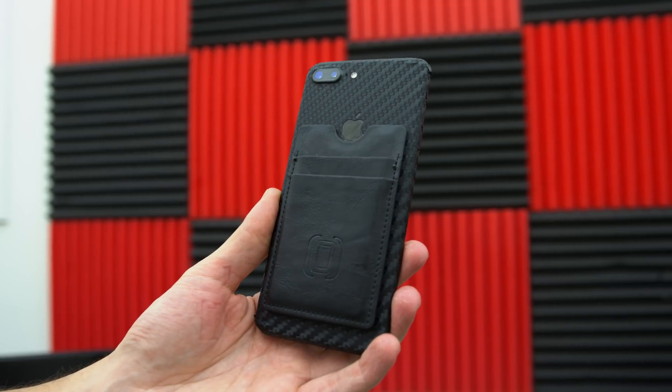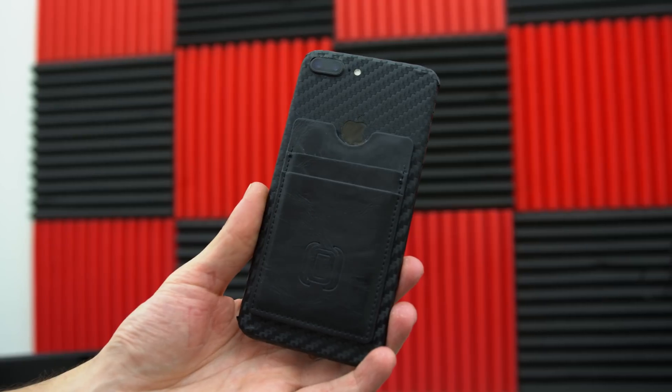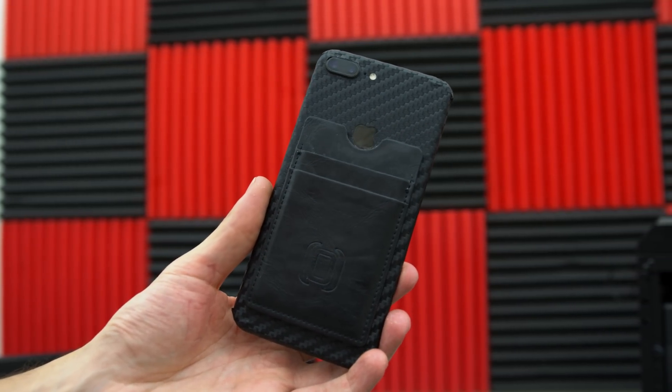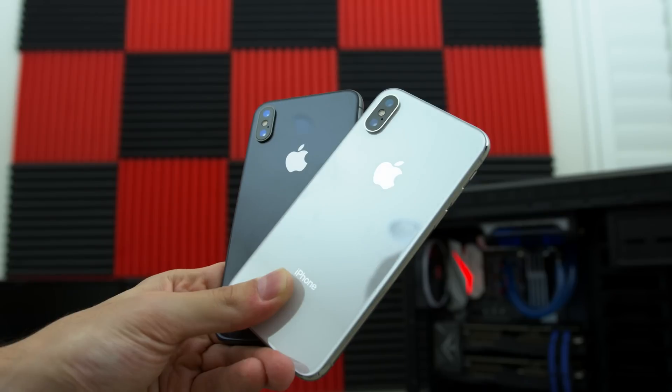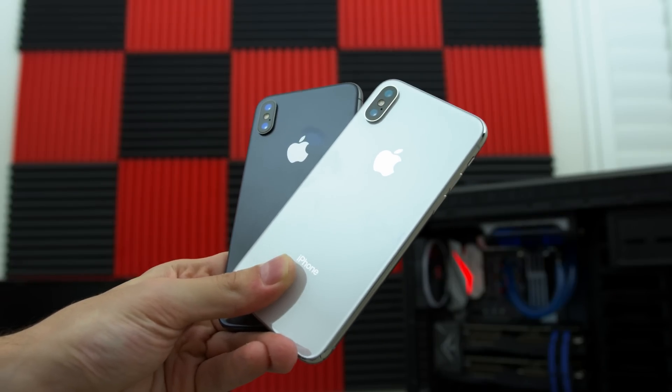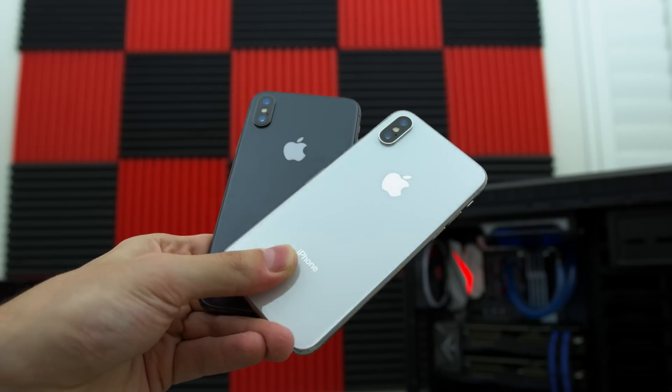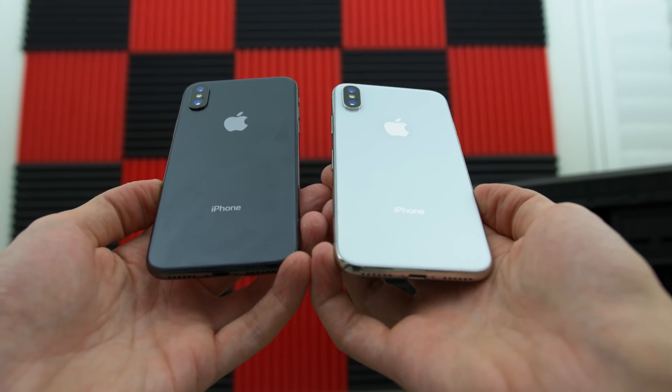You can always protect your phone with some skins. I currently have the black carbon fiber wrap behind my iPhone 7 Plus while I wait for the new iPhone X skins to arrive. It's a minimalistic approach to not only protecting your phone from getting scratches but also adding some grip in the process. I'll drop a link to some dbrand skins down below and the Qi charger if you guys want to check it out.